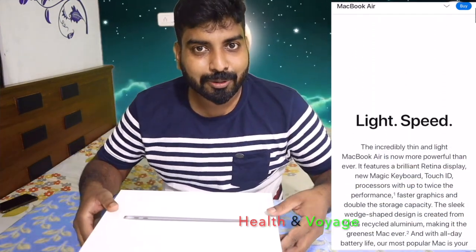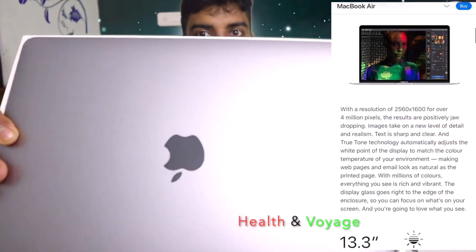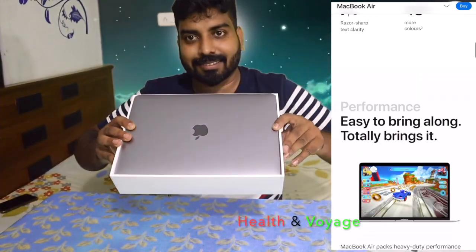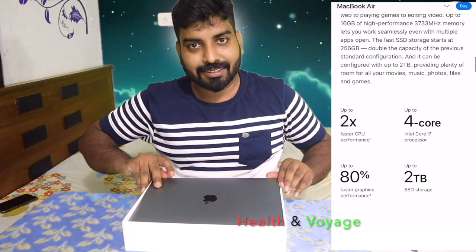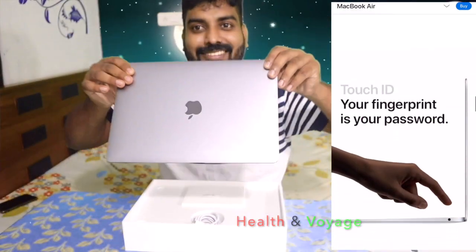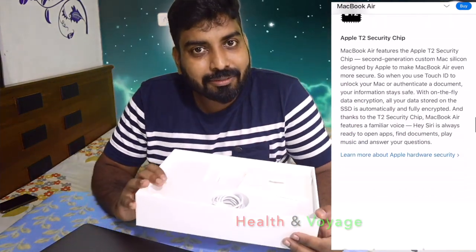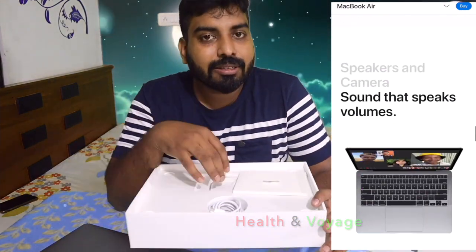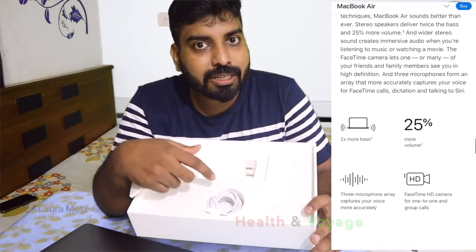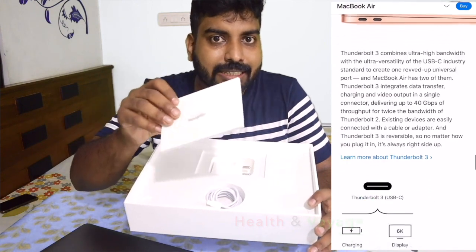Let's open it. Now, this is an adapter — it's a C-type USB. It's a C-type USB with the basic Apple logo.